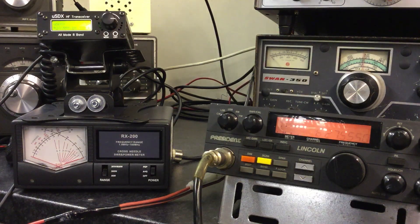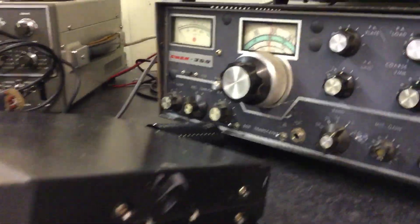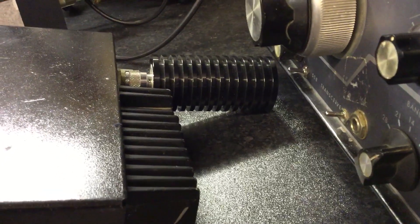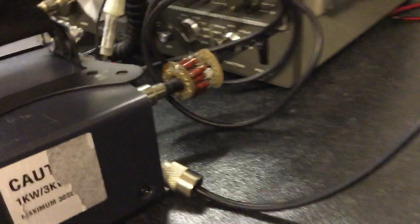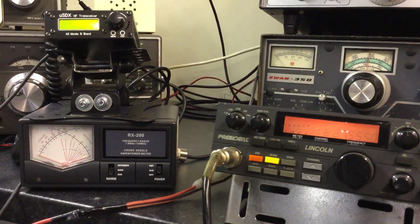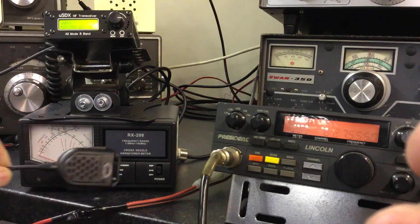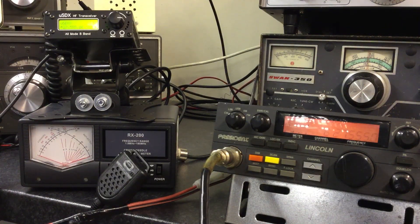I'm going through this HF power meter set to 30 watts and into a homemade open-frame dummy load, so it will transmit to a certain degree. The Lincoln is also on a dummy load - they're both on dummy loads. The Lincoln puts out about 10 watts, which is what I had it limited to because I just use QRP on this radio on 10 meters. Let's pick up the microphone for the Lincoln - there's the speaker mic - and let's give it a go.